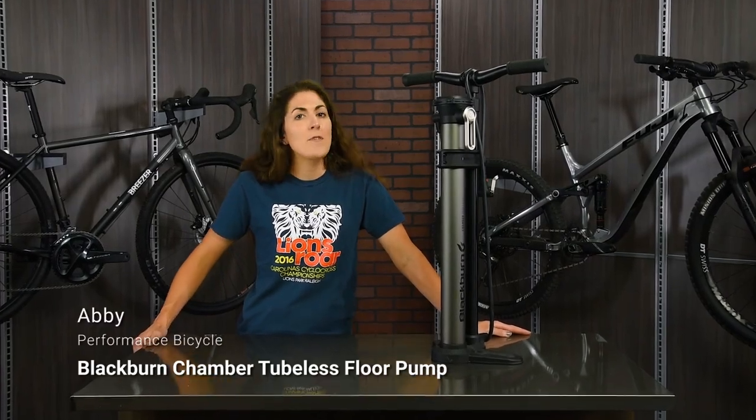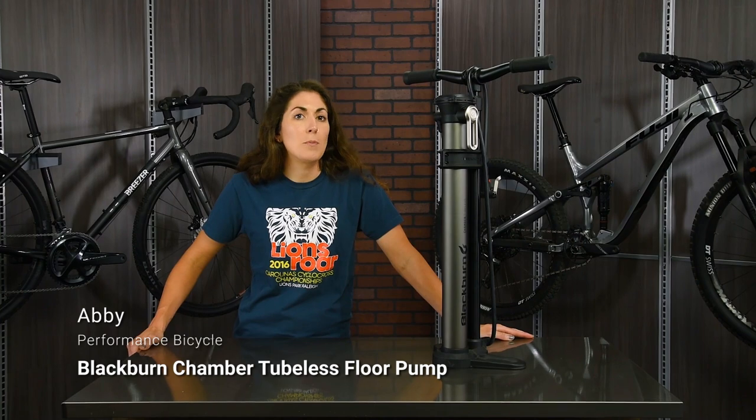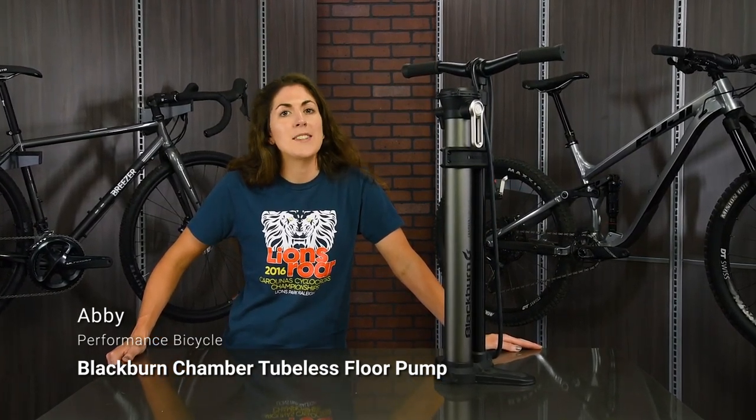Hi, I'm Abby and life in the tubeless world just got easier with the new Blackburn Chamber tubeless floor pump, designed to quickly and reliably inflate your tubeless setups without the need of an air compressor or air tank.